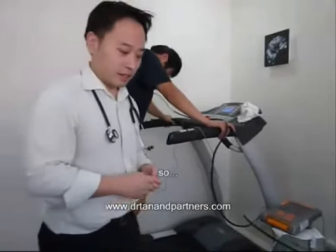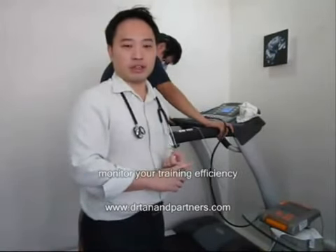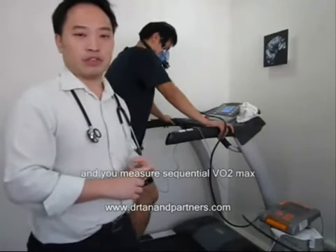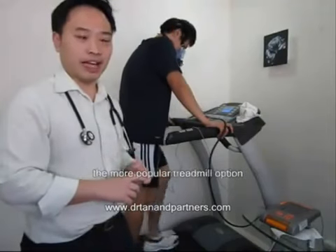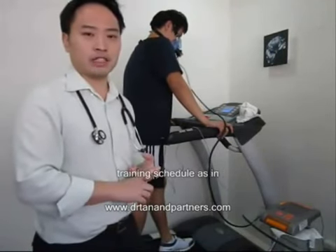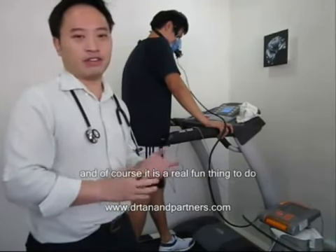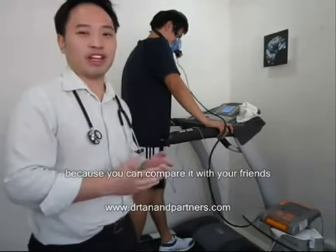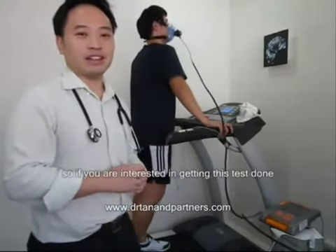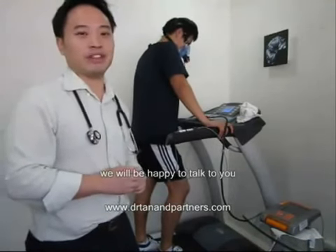The possible usages of the VO2 max would be to monitor your training efficiency — if you are training well and you measure sequential VO2 maxes, you should see an improvement. It can also contribute to planning your training schedule, as in how fast and how hard you should be training and running. And of course it is a fun thing to do because you can compare it with your friends and with professionals around the world to see where you stand. If you are interested in getting this test done, come down to our centre and we will be happy to talk to you.